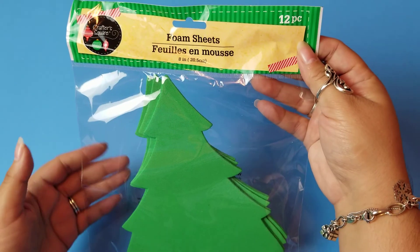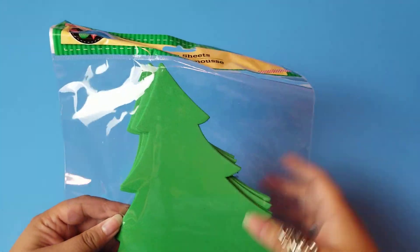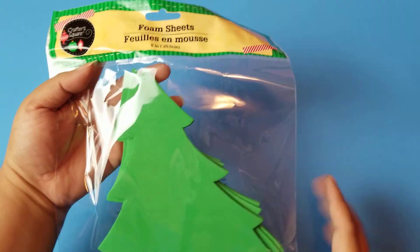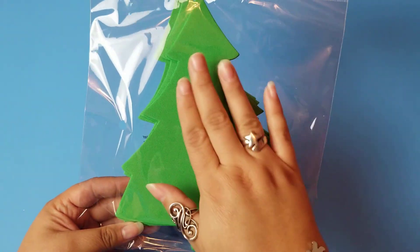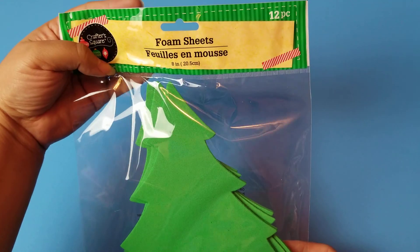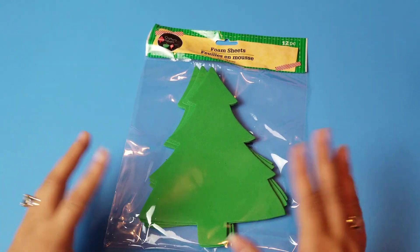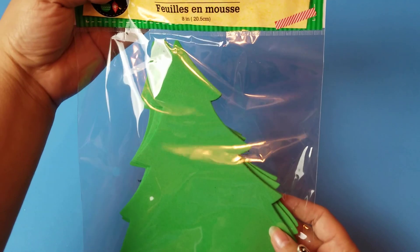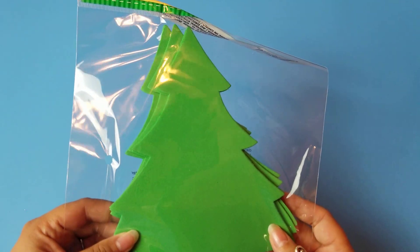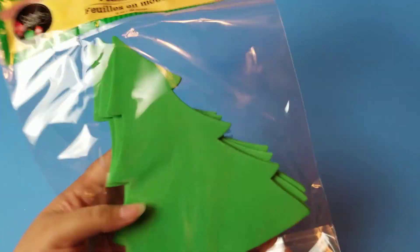They had these foam sheet sets as well — 12-piece sets. This one was Christmas trees. I got it because I really have a goal to get the family to sit down. We're mostly all adults with a couple of grandkids, but I would love us to sit down and just do some little Christmas crafts like in the old days. This set has 12 Christmas trees, so easy to decorate with glitter pens, markers, or paint markers.